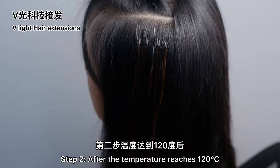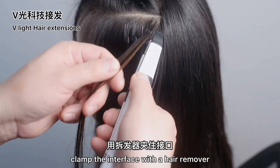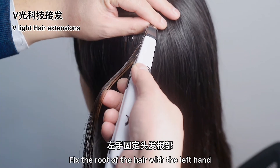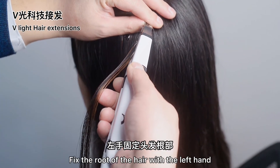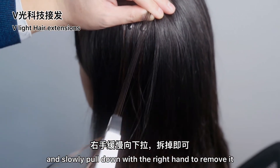Step 2: After the temperature reaches 120 degrees Celsius, clamp the interface with the hair remover and heat it for about 8 seconds. Fix the root of the hair with the left hand, and slowly pull down with the right hand to remove it.